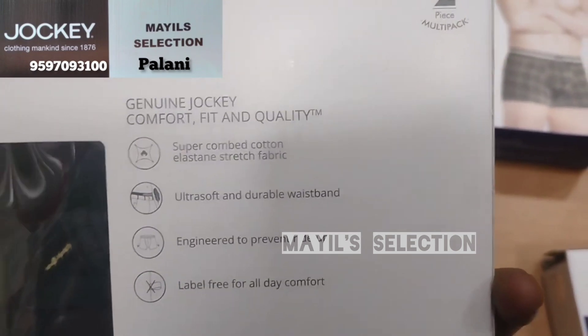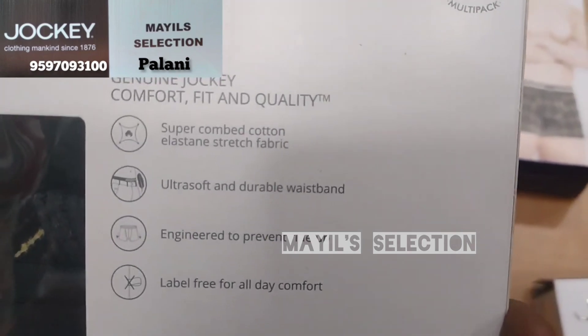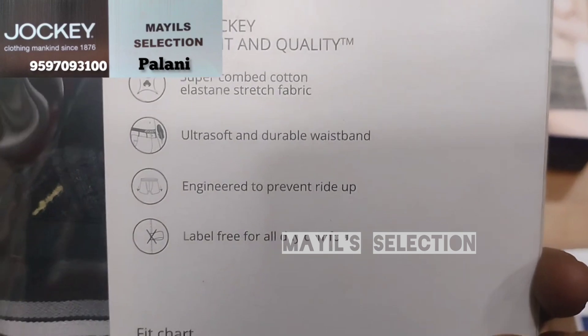When it comes to fabric materials, this uses quality product manufacturing. This fabric has a durable waistband.